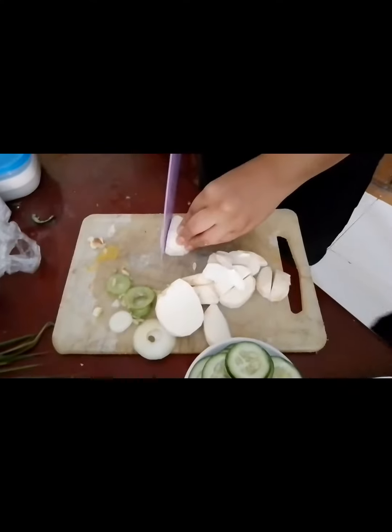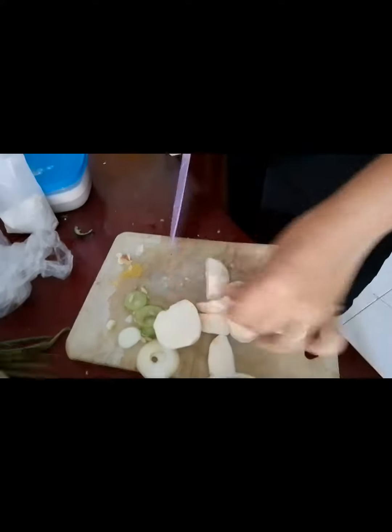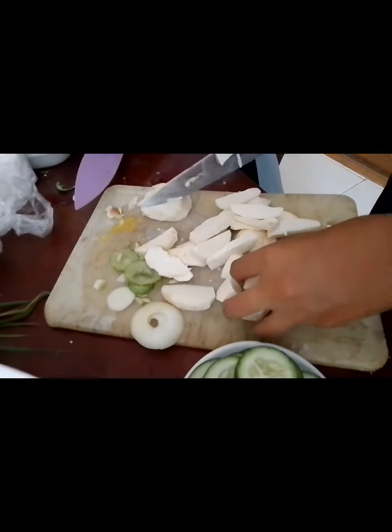We don't even need to buy three cloves, so we substitute it with this. We slice it into slices.